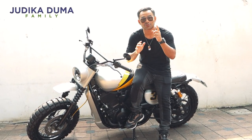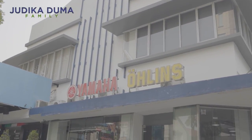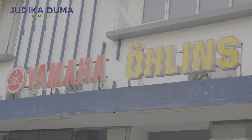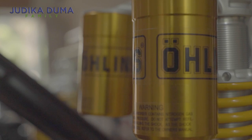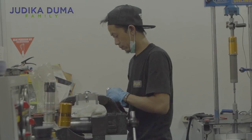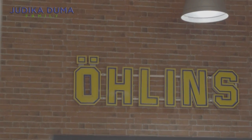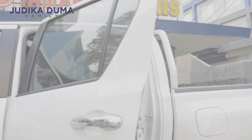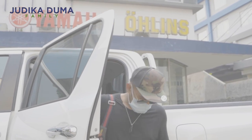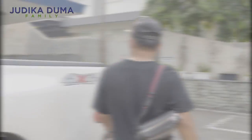Okay, let's go! We have arrived at All-In. Let's go!